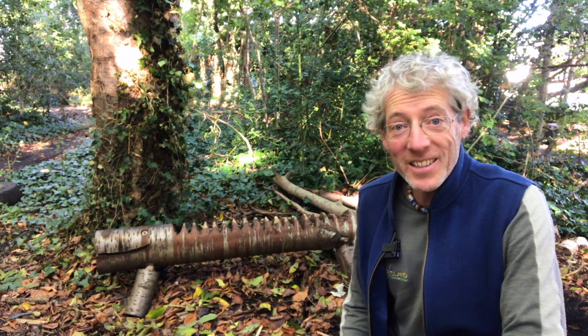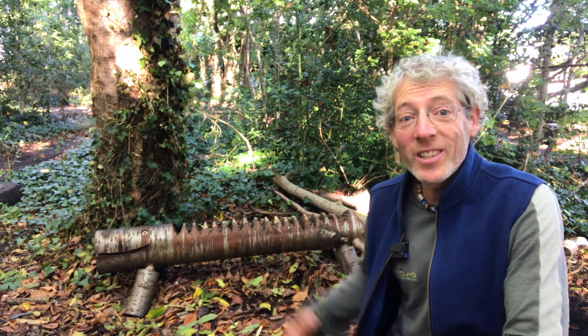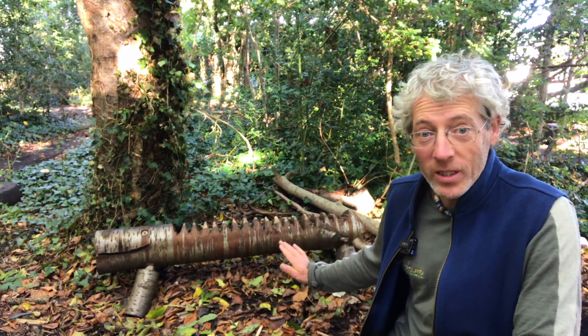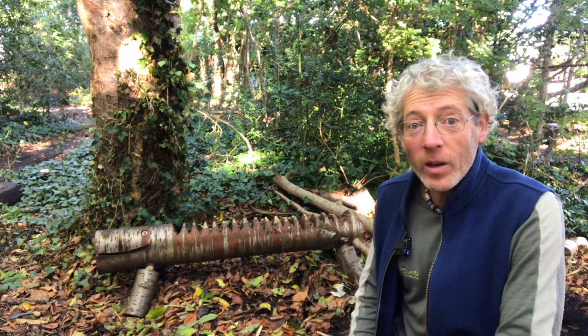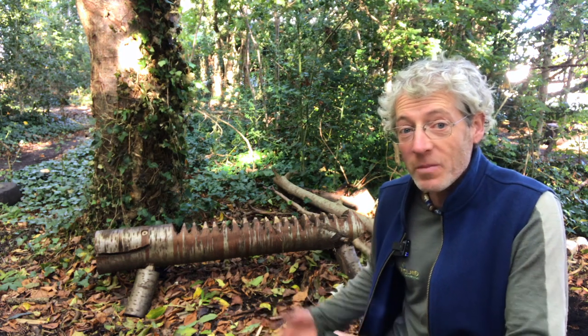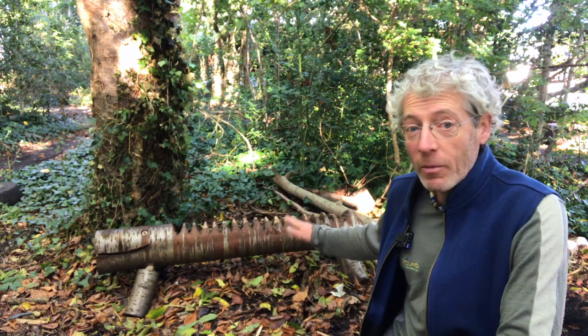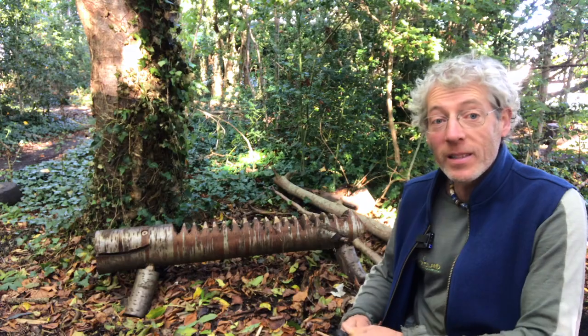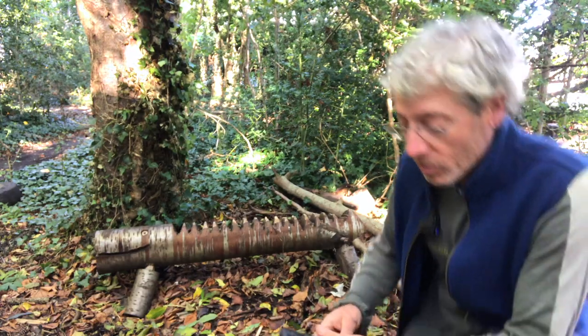Hello, my name is Chris Holland and I'd like to introduce you to the dinosaur horse. This is a little saw horse that we use in Forest School for helping the children hold the wood. I made it from a piece of cherry, put some legs in it, and we've cut these little V sections into it. This is how we use the dinosaur saw horse.